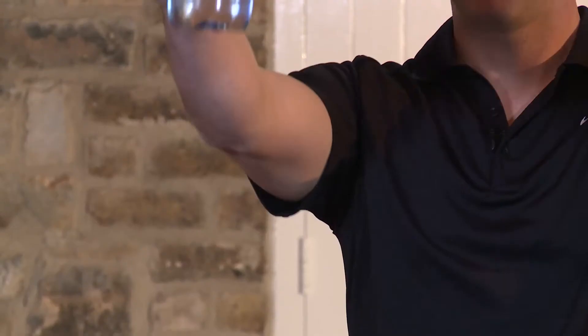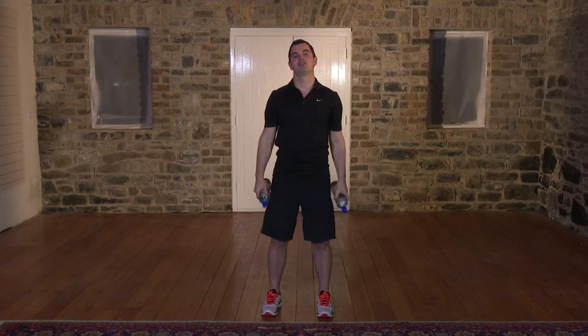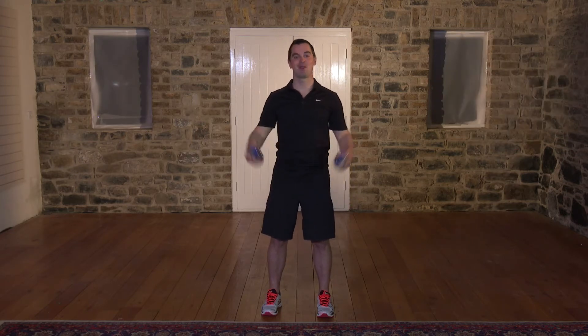How are you feeling? If it's too easy, come on, let's take it up a notch. Don't forget to breathe — breathe in on the way down. Back's nice and straight, belly button pulled in. Shoulders are beginning to burn but keep it going. You've got 10 seconds: 9, 8, 7, 6, 5, 4, 3, 2, and 1. Shake it out, roll out the shoulders. Well done.